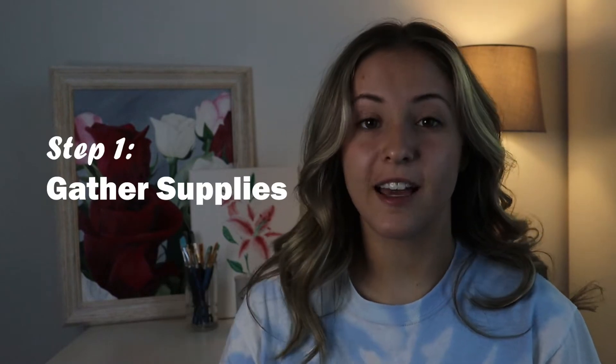I'm Samantha Turner and in this video I'll be showing you how to paint a hibiscus flower with acrylics. Step one, gather your supplies.